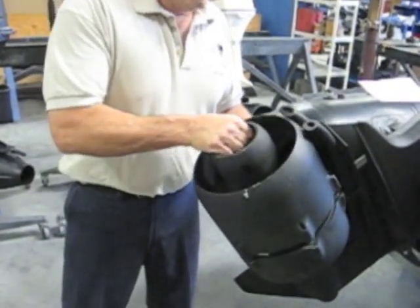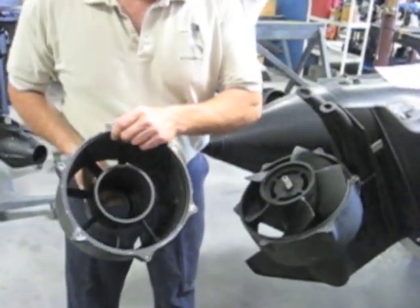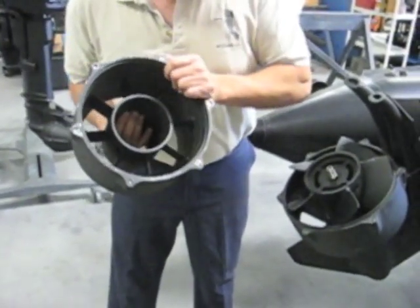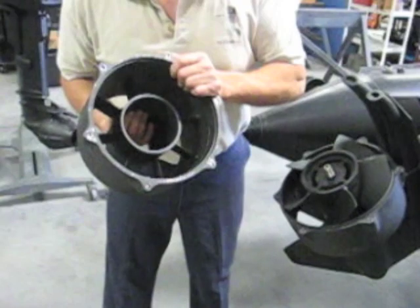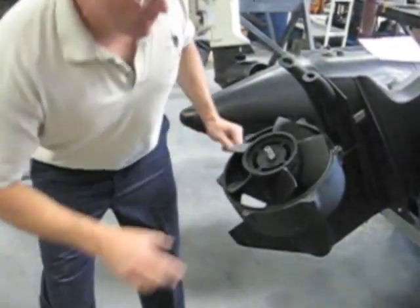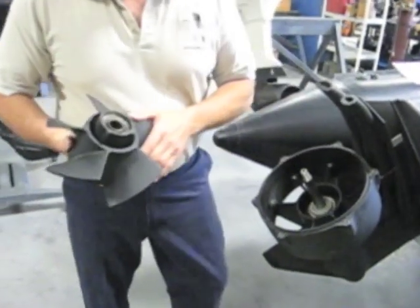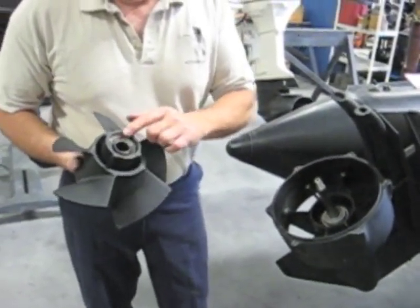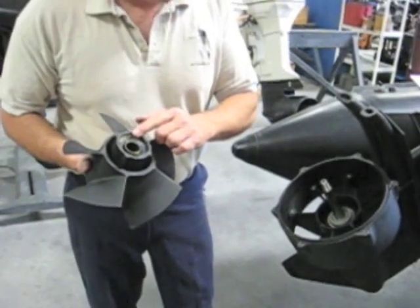The stator housing is the part that's removable, which allows you access to the rotor. Notice these veins inside — this is the part that straightens out the water after it comes off the rotor. The rotor is a five-blade rotor which sits on the prop shaft just like a propeller, and it has a rubber hub which is pressed inside the rotor.